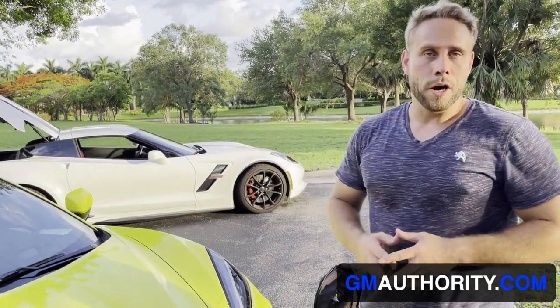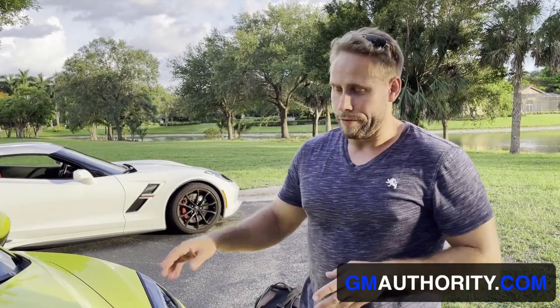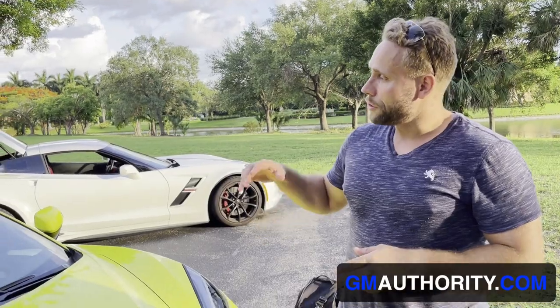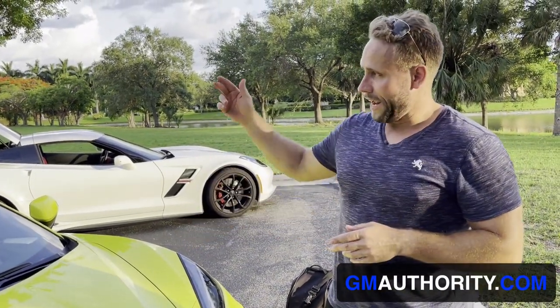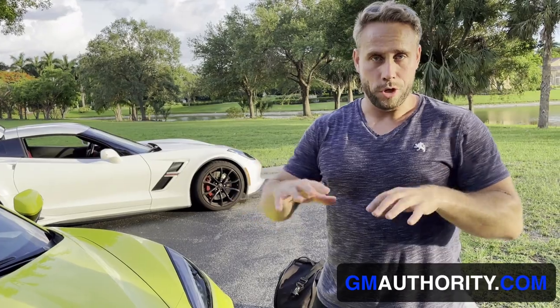So that is the cargo story of the C8 Corvette with the frunk — the Stingray. There might be other models in the future that won't have this, such as the E-Ray and the Zora — they're not expected to have a frunk at all; it will just be the rear cargo area. So even though you do have two cargo areas between the frunk and the rear storage compartment, they are quite a bit smaller from a cumulative volume standpoint than the C7.